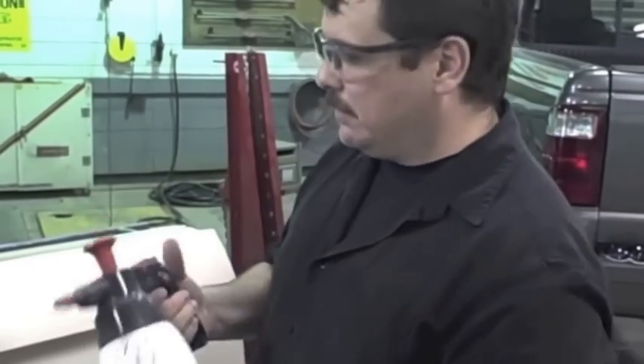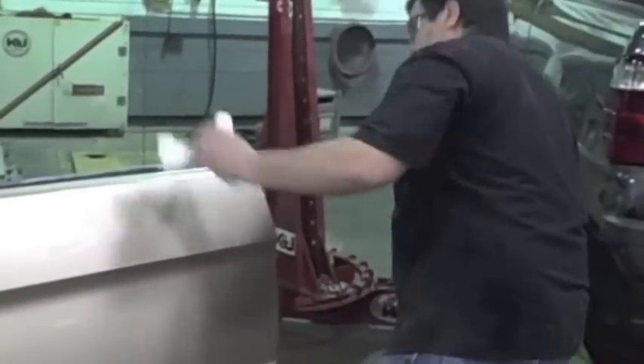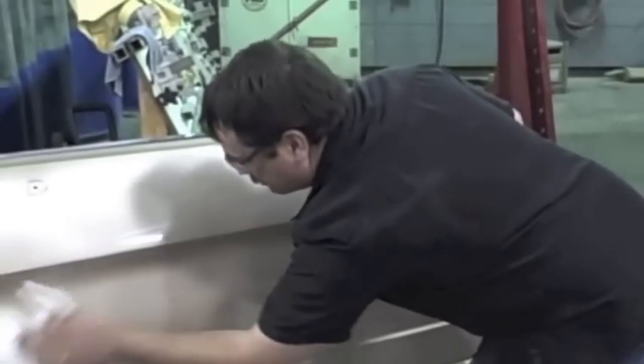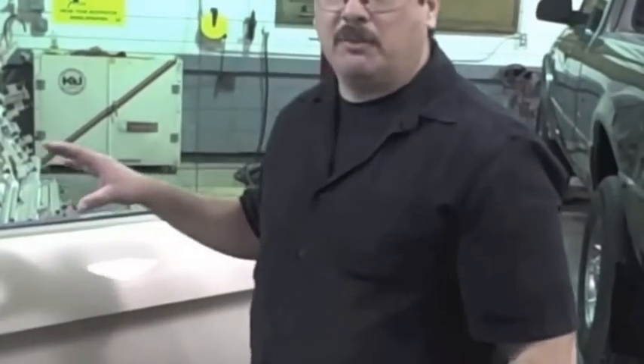Once I got it blown off real good with air, I'm gonna use some wax and grease remover. This is just to assure that all traces of silicones, waxes, and any other type of contaminants is off of the panel I'm gonna be working on. These steps can be followed for one panel, two, three, the front end, or the entire car before you put your graphics on. Getting it clean — that's the key, that's the first step.